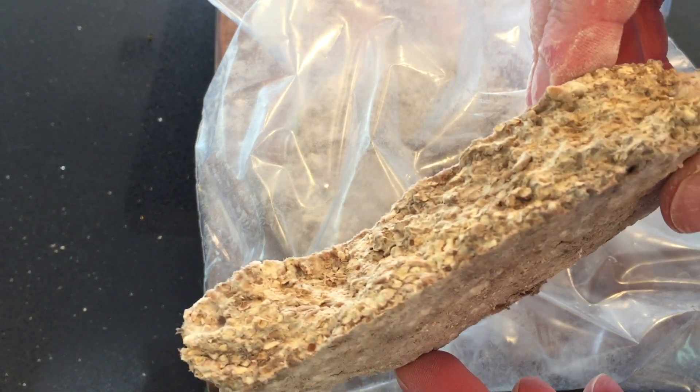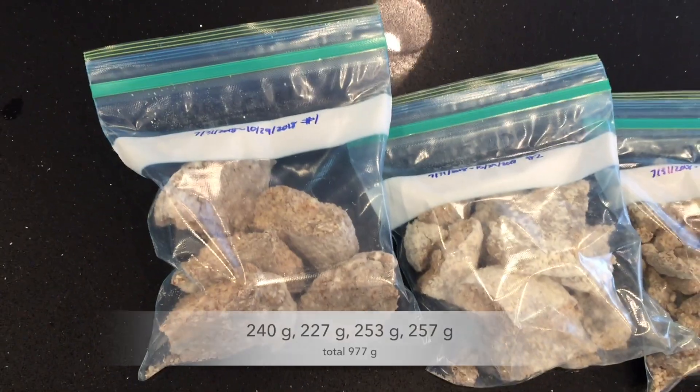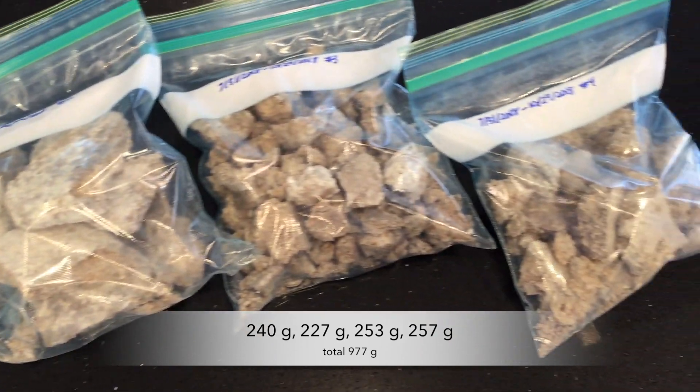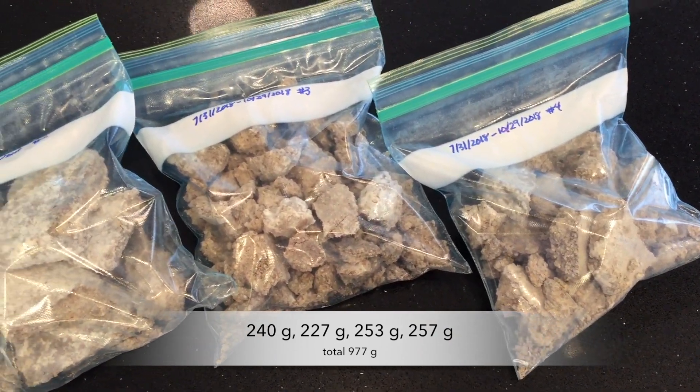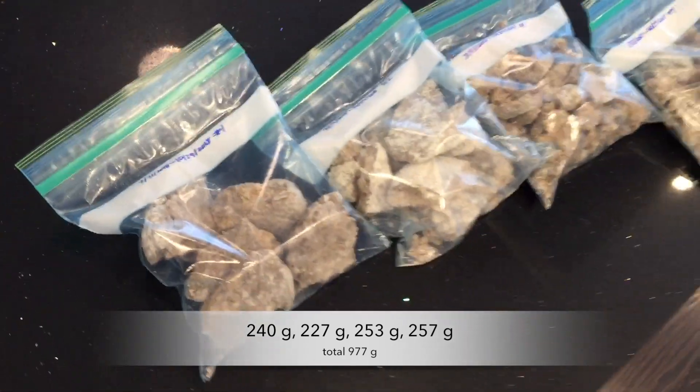I had four of these cakes. Here's how much they weigh — the total is only 977 grams. You'll see by comparing with the earlier video how much this has dried up. There's very little water in this now.